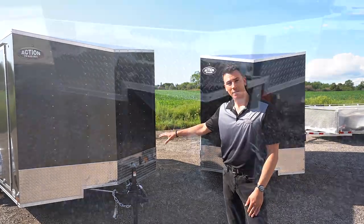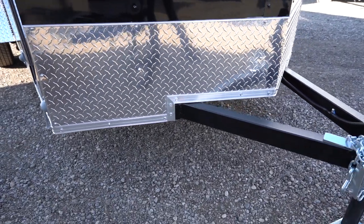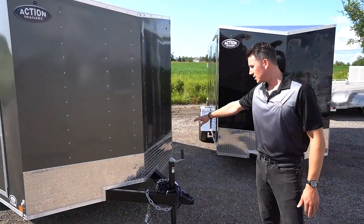You get a Stoneguard in the front, which is 16 inches high. A lot of trailers you end up seeing them at 12 inches high in these particular sizes. The Stoneguard is also all caulked and sealed around.